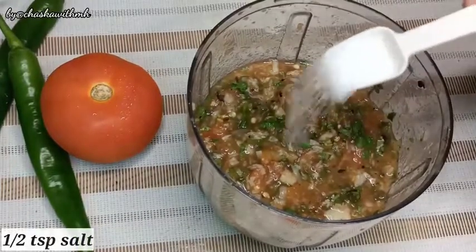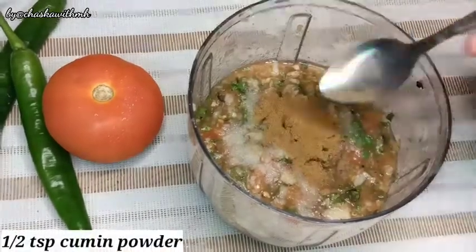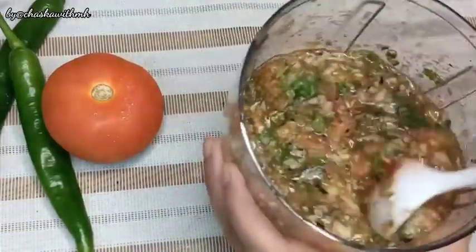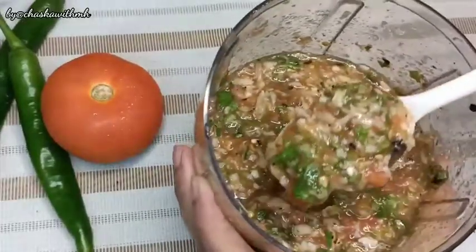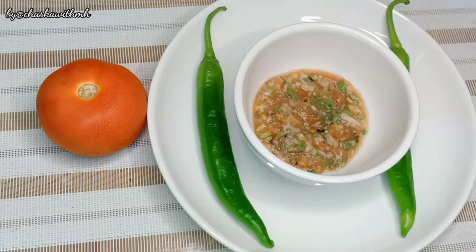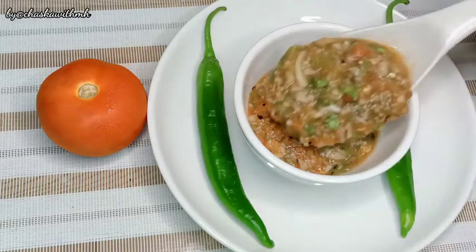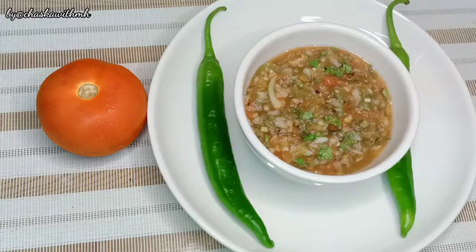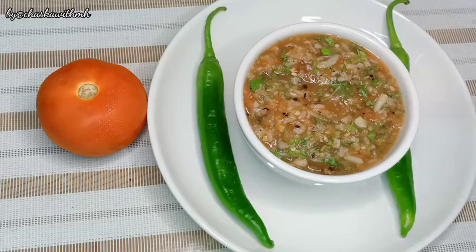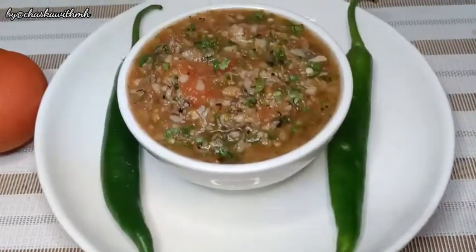Every recipe is not complete without seasoning. I have half a teaspoon of salt. We will add half a teaspoon of cumin powder and mix it well. Look at how delicious it is, how different it is. Alhamdulillah, our very delicious and very easy tomato garlic chutney is ready. It has a unique, spicy and sour flavor with only 3 main ingredients.